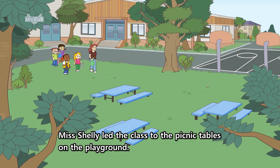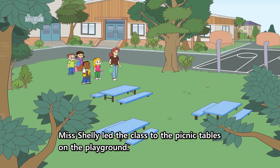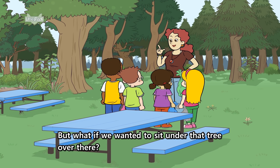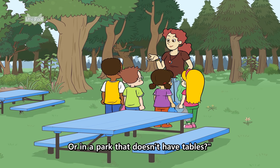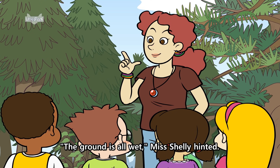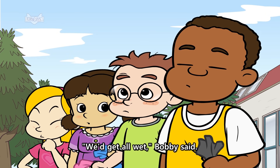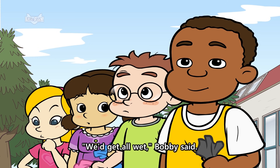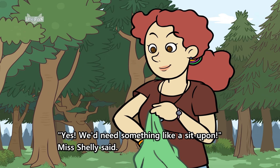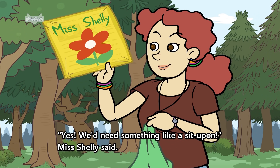Miss Shelley led the class to the picnic tables on the playground. "We're lucky we have these tables. But what if we wanted to sit under that tree over there? Or in a park that doesn't have tables?" The kids stared at her. "The ground is all wet," Miss Shelley hinted. "We'd get all wet," Bobby said. "We'd need something to sit on," Izzy burst out. "Yes, we'd need something like a sit-upon," Miss Shelley said.